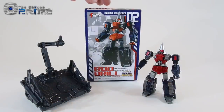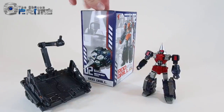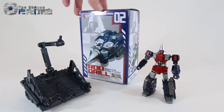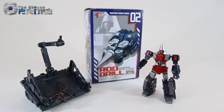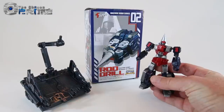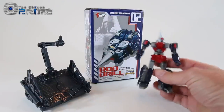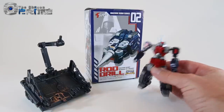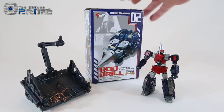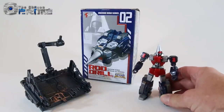This is Andrew for The Chosen Prime with a quick video review of Action Toys Machine Robo 02 Rod Drill. He's from the Japan line called Machine Robo. Here in the U.S. we knew these toys as GoBots when they brought them over here. The GoBot name for this character was Screwhead. This particular figure is based off of a Japanese animation about Machine Robo called Revenge of Kronos, and that's why he's stylized the way he is.